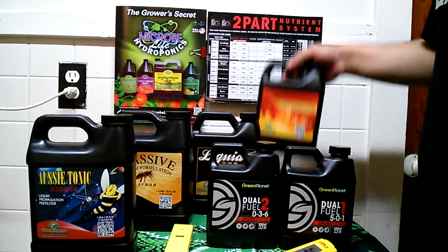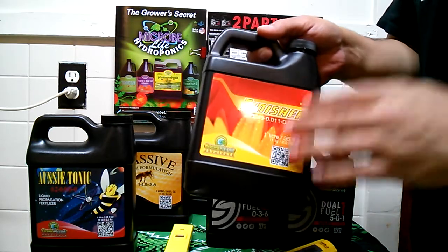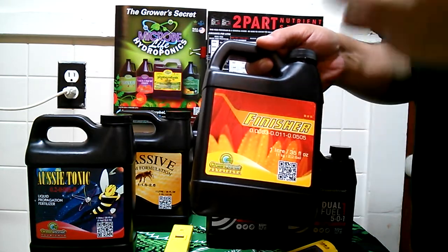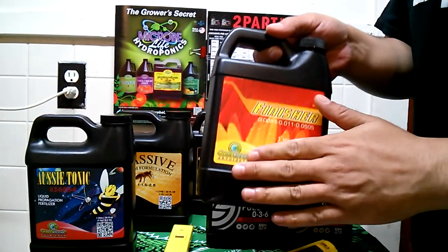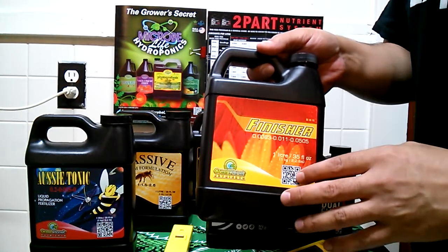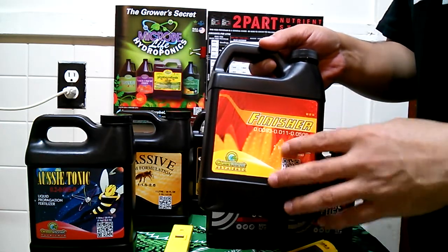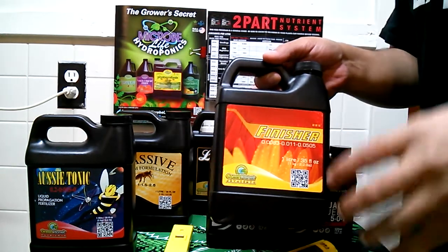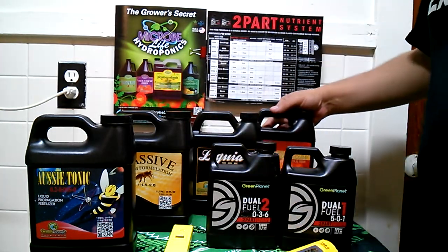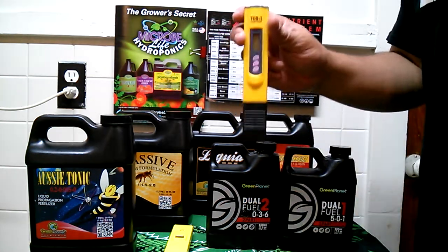Last but not least we have a bottle of Finisher. This is going to enhance your flavor and aroma, and the density of the buds will start to firm up. Finisher is not a flushing agent at all — there are flushing agents on the market; I happen to use Flora Clean, which works really well for getting any salts in the soil out. If you want to get those solids out of the soil, you need to check your soil quite often.